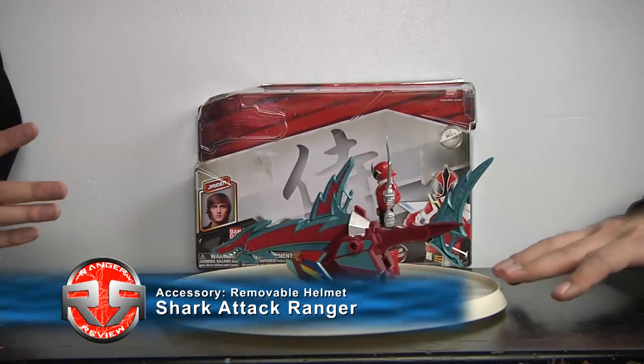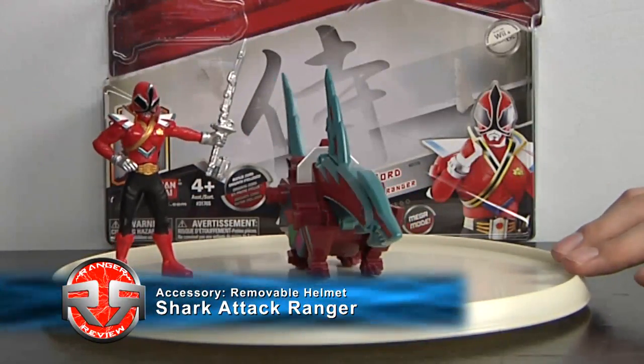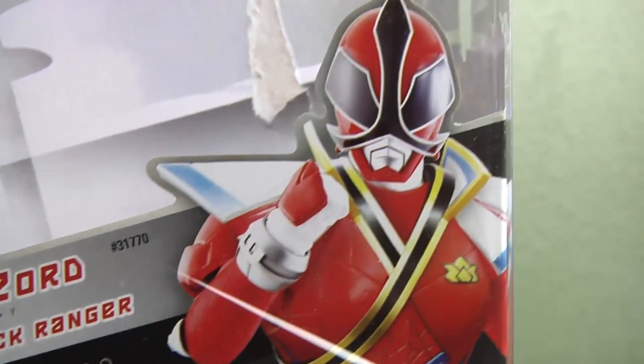So now we have the fifth auxiliary Zord in the Samurai Zord line. This Zord is actually shown in the Clash of the Red Ranger episode. They have a new box art for everything and new stuff.